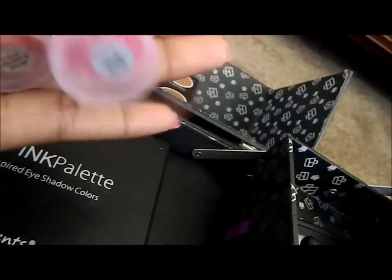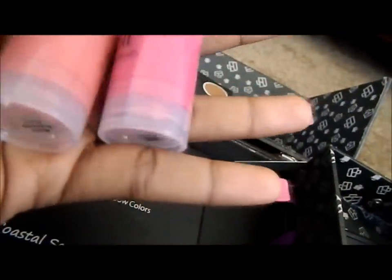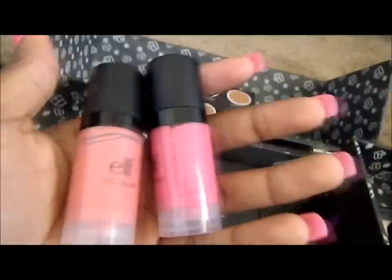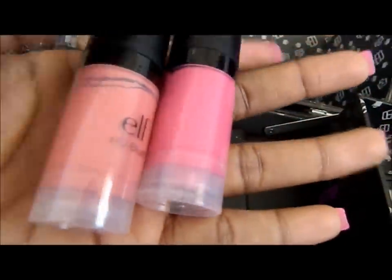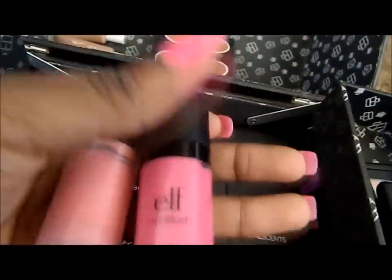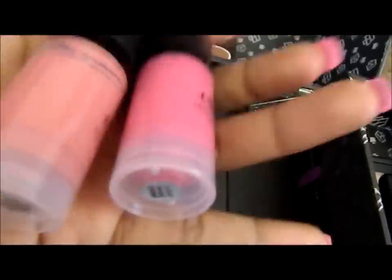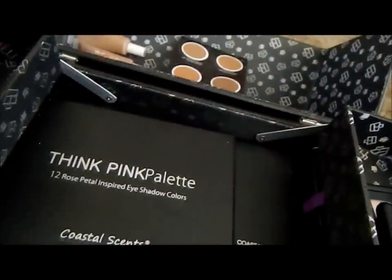I also have ELF Studio High Definition Blush in two shades: Showstopper, which is coral, and Diva, which is a fuchsia pink. These are really good blushes — you want to use them right after foundation and before face powder. I also found another use for them: as a lip stain. You put one pump directly on the lips and it doesn't go anywhere.